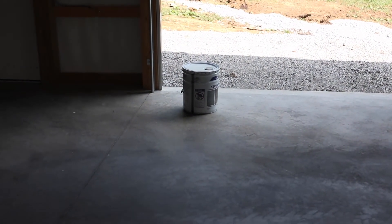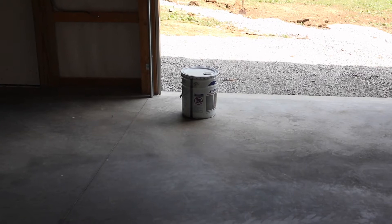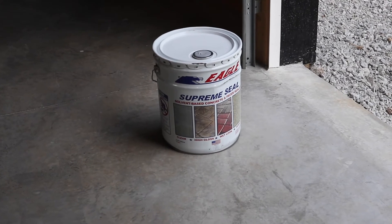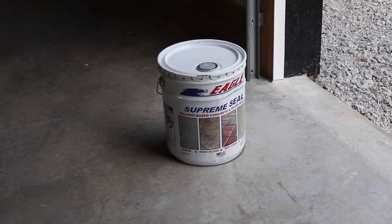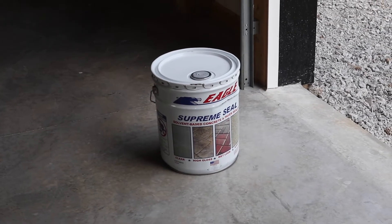I called the folks at Eagle and asked how long you should wait before using the sealer on a new floor. They said minimum 30 days, recommended 60 days. I'm a little over 60 days so we should be good. I'm going to grab the equipment I'll use to spread the Eagle Supreme Seal and get started on the first half of the pole barn.